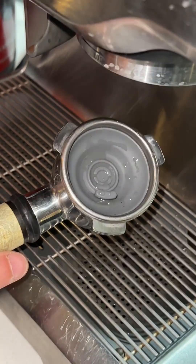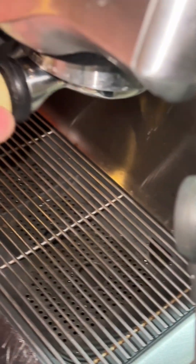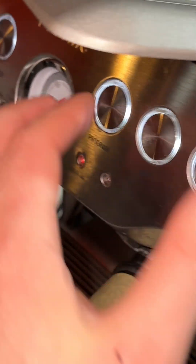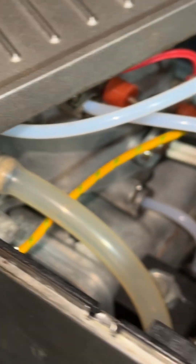With the machine on and the backflush blank disc in place, this blocks all the water flow and takes the pressure all the way to the max — it stress tests all the components: the pump, the gauge, the lines. I ran this before the video and I could see a couple of leak spots, there and there, on either side of the three-way solenoid valve.